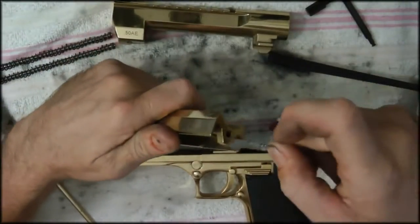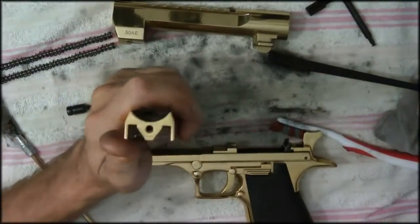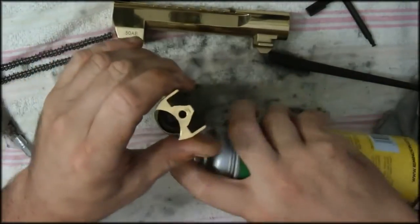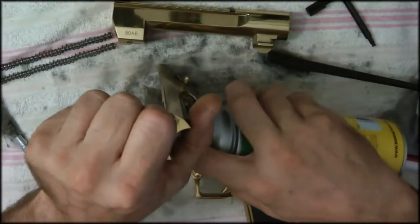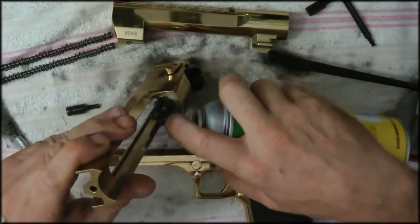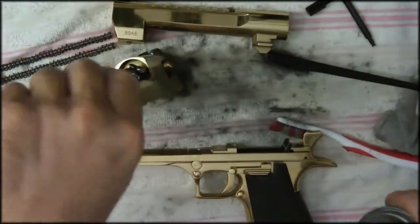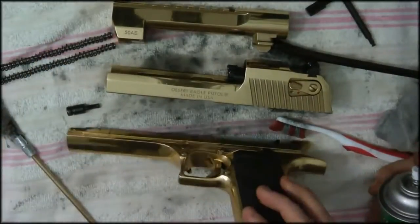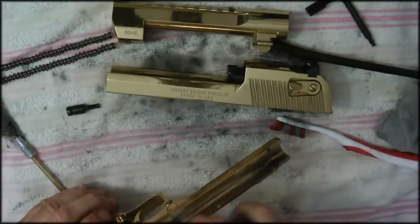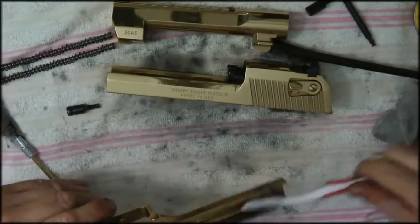Get in there as best you can. Blast it with a little oil — if you blast this it likes to clean the barrel, see how it cleans it. You blast it nice and it actually cleans it in there. It acts as a lubricant too. Get in there, blast it inside there, blast it everywhere. Get your toothbrush.